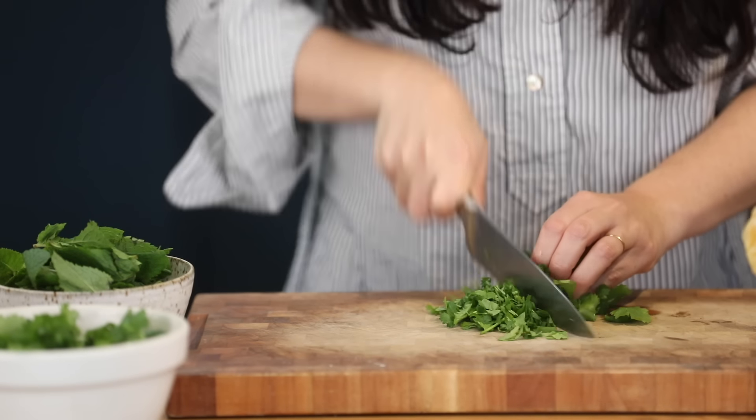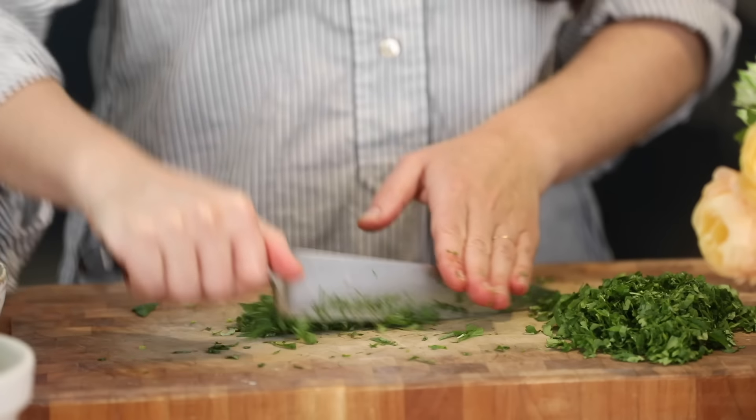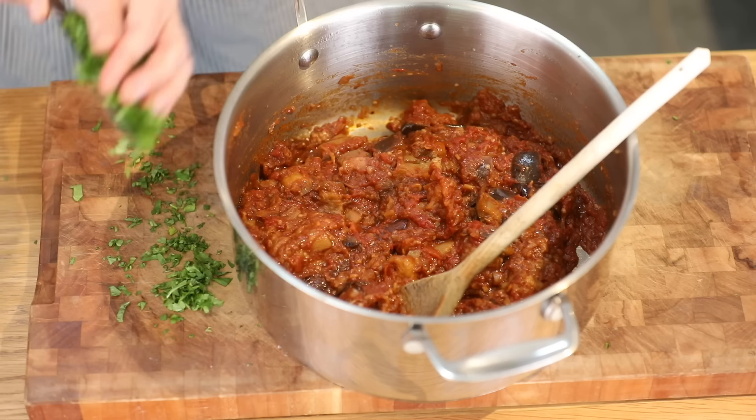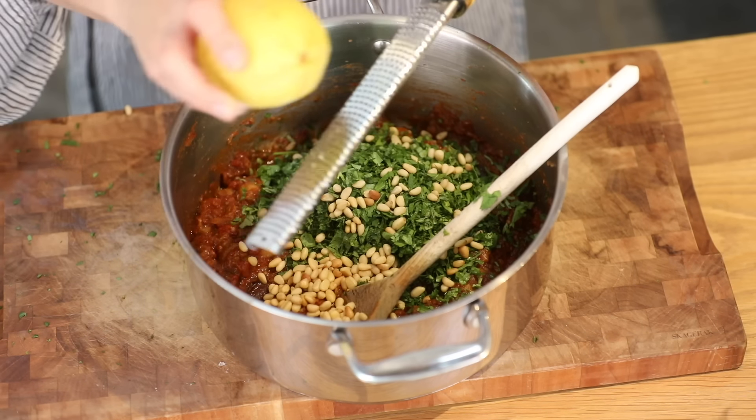I'm just going to finish it off with some lovely fresh herbs, some toasted pine nuts, and some lemon zest. Loads of lovely fresh coriander — about twice as much coriander as mint. The more the merrier.